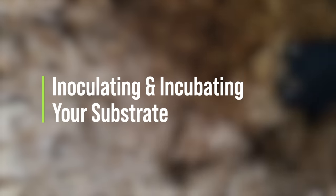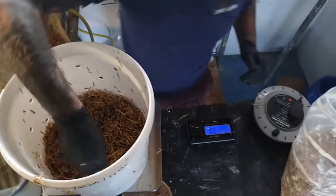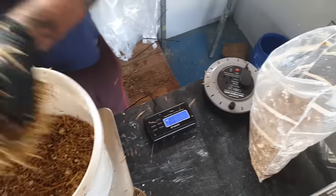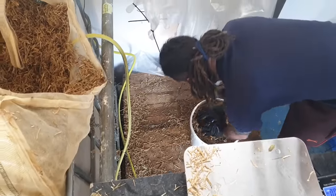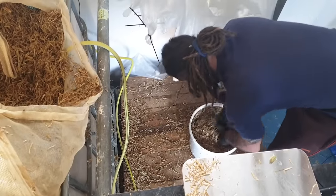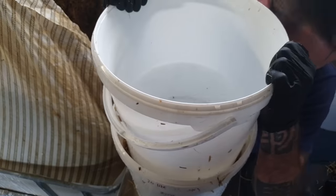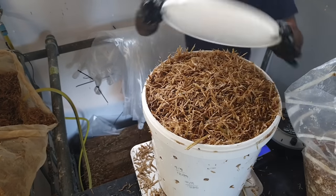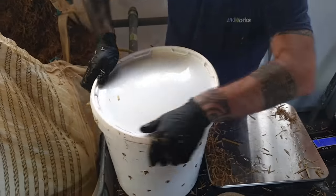This part is very simple — we're just going to be loading the substrate and the spawn into the bucket in layers so that they're in contact with each other. We start off with a nice big double handful of the substrate, then sprinkle on top a smaller handful of your spawn, followed by another big double handful of substrate, each time pressing the layers down so they're in contact with each other. You can do this just using your hands or, if you have another bucket lying around, you can use that to tamp it all down. We do this until the bucket is filled right up to the top, then place the lid on and make sure it's well secured.